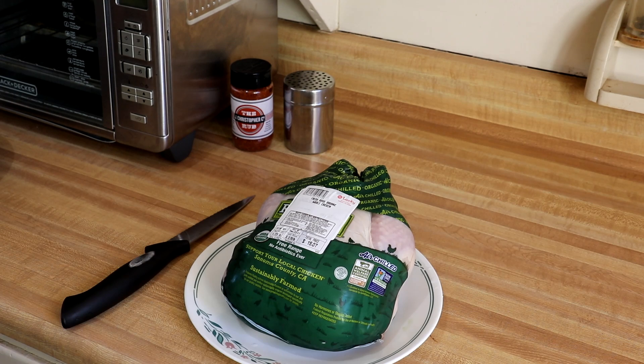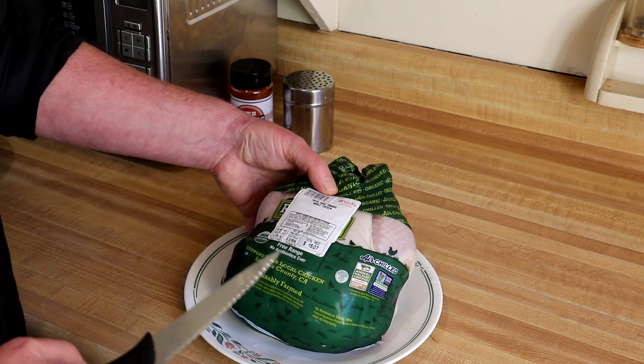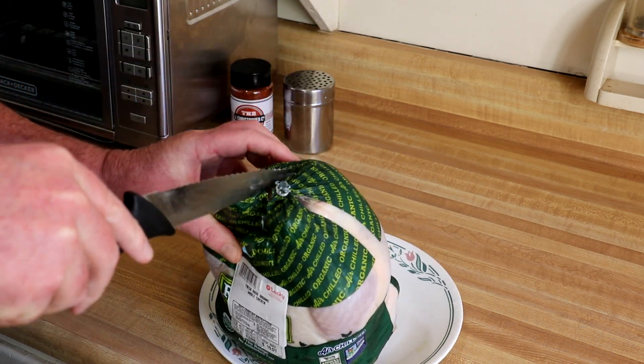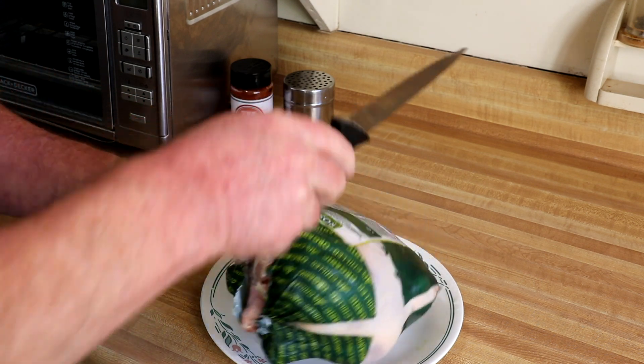Hey guys, today I'm gonna cook a chicken half, so let's get toasting. I've got a whole organic chicken here — this is about four and three quarter pounds, was three dollars and nineteen cents per pound, so it's fifteen dollars and seven cents for this chicken. I'm gonna cut it in half myself.